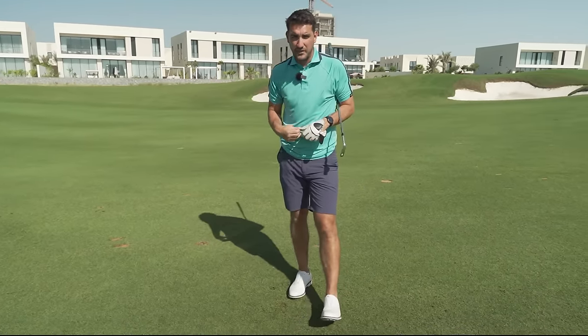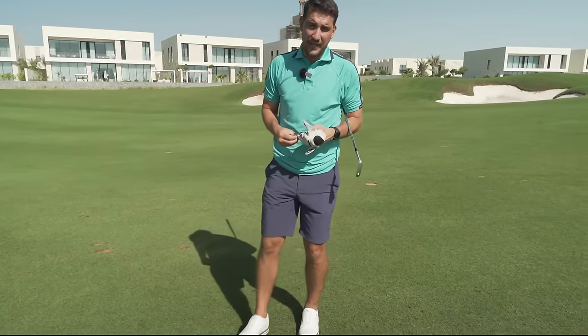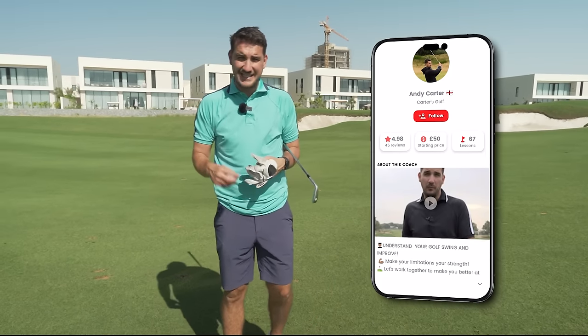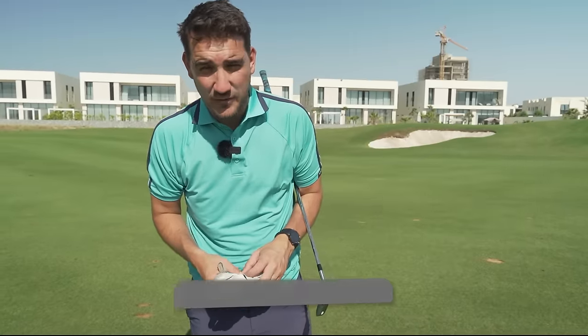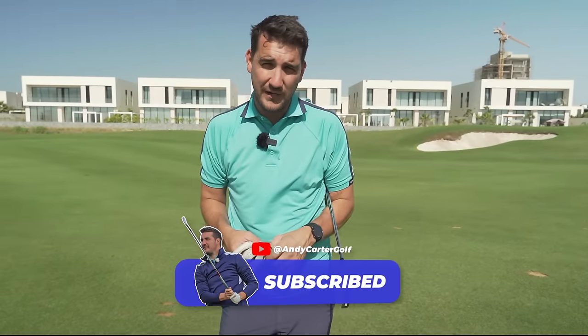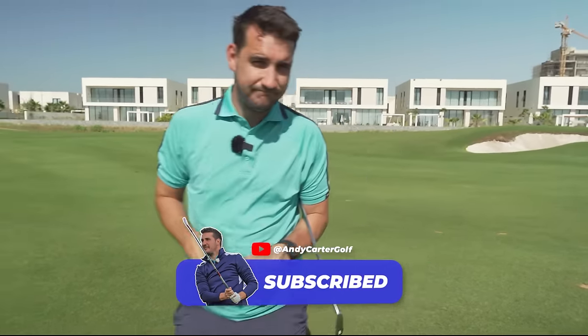If you're looking for lessons from me, hit the download link for the Skill Quest app in the description below. If you're brand new to the channel, please hit like and subscribe. See you next time!